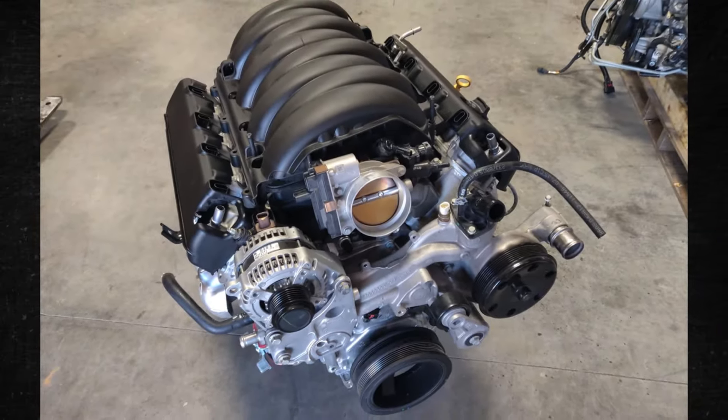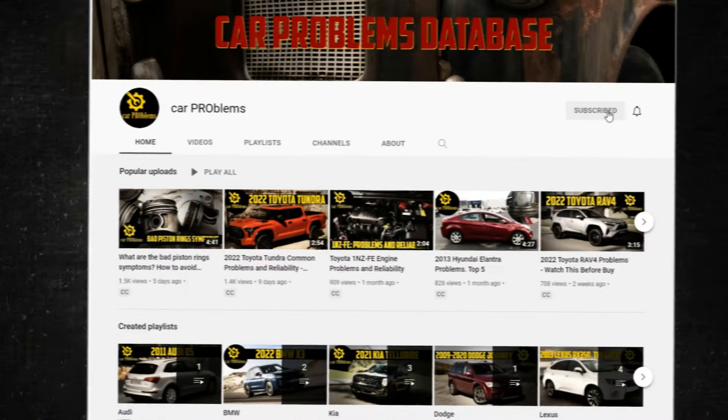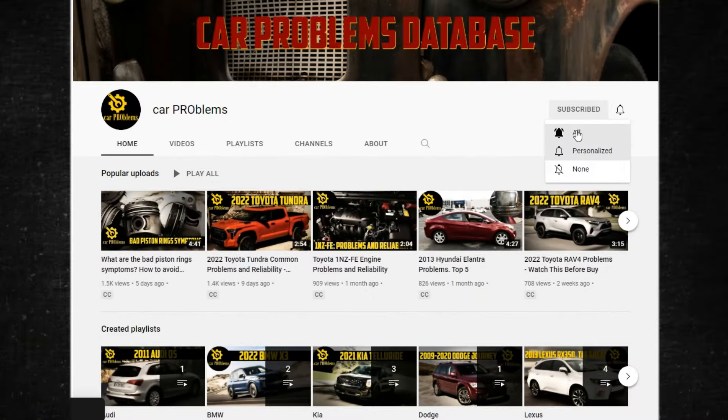Let's examine these engines' specifics, typical issues, and dependability in more detail. It's the Car Problems YouTube channel — subscribe and let's get started.